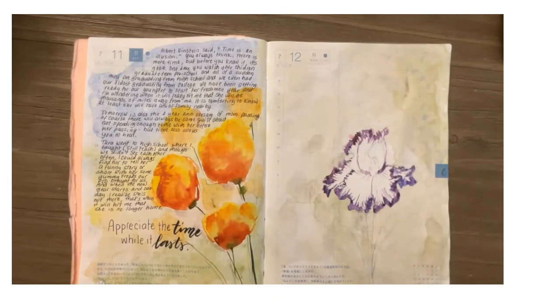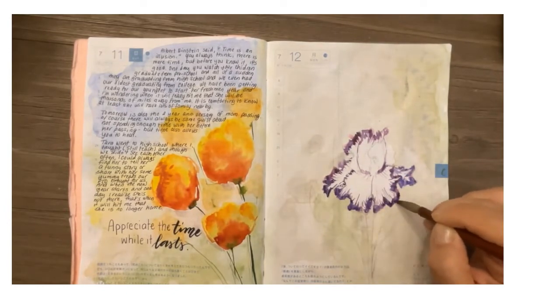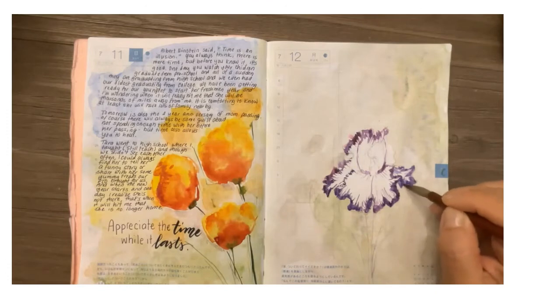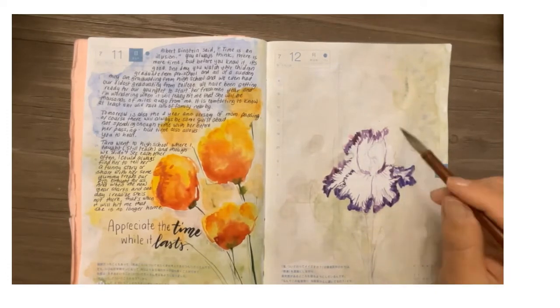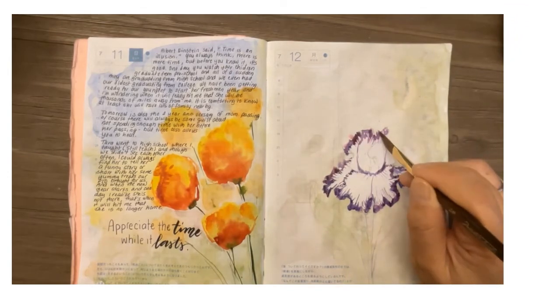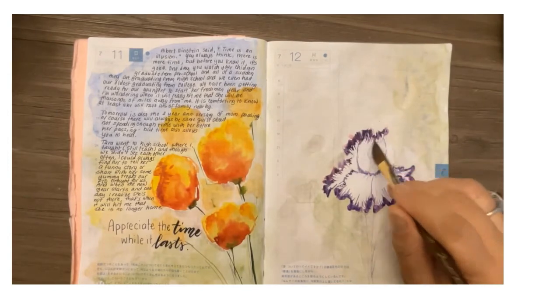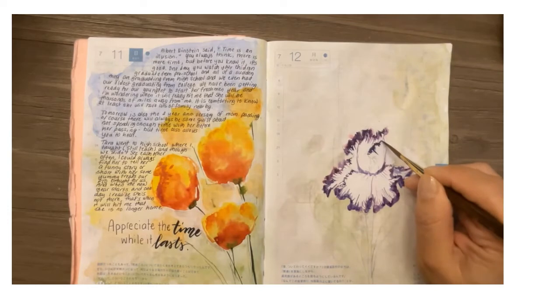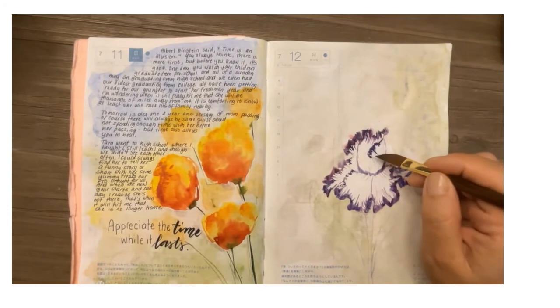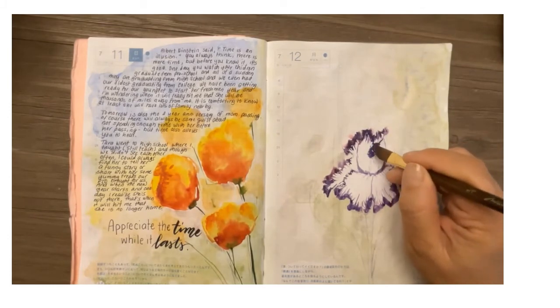I'm going to switch to the dagger brush in just a minute. The dagger brush wasn't bought as a watercolor brush, but I saw another artist use it to create flowers, so I purchased it a couple of years ago. I don't use it very often, but I brought it because I knew I'd be painting lots of florals.